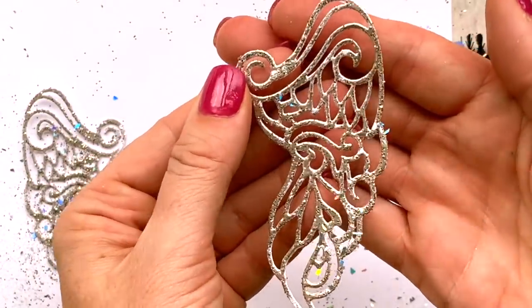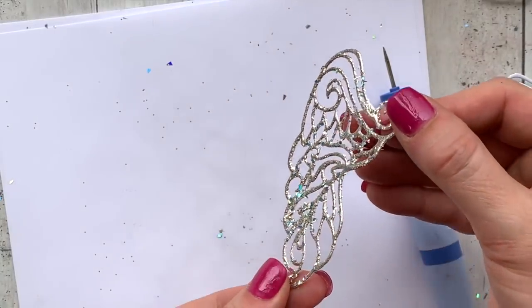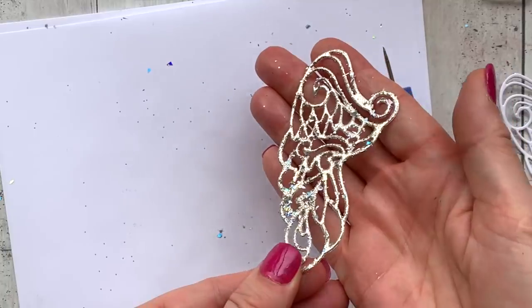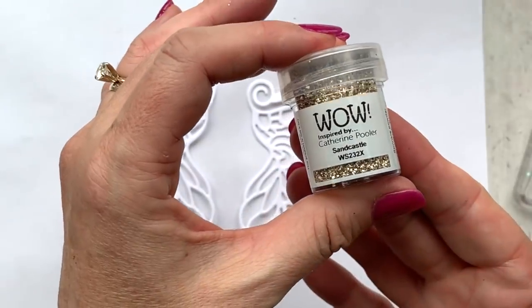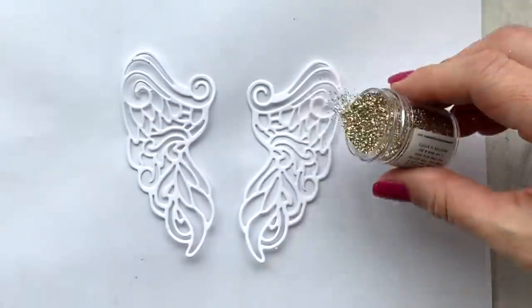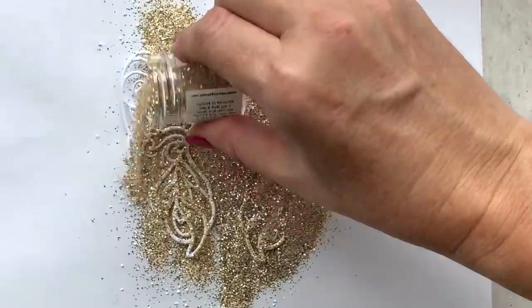The result is something pretty gorgeous. If you head over to my blog — links will be below in the description — I'll give you better close-up looks at this. Here's a look at the opposite wing where you can see all that holographic glitter a little bit better.